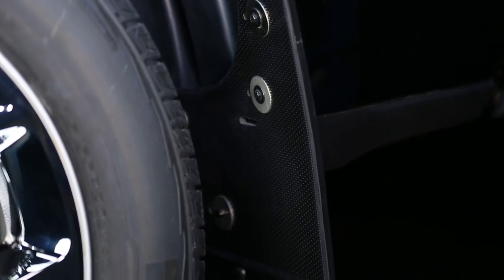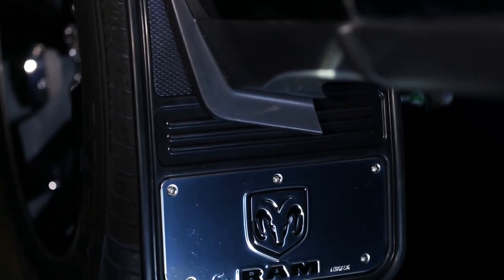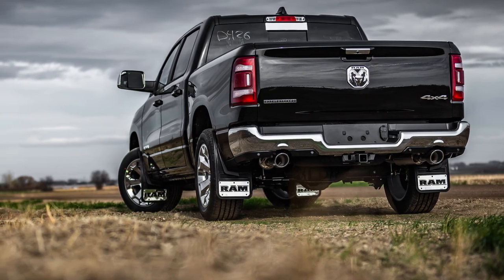Congratulations, you've just finished installing your Gatorback mud flap kit. If you found this video helpful, give us a like and subscribe. Check out the rest of our channel and our website for additional tips, tricks and installation guides. Thanks for choosing Truck Hardware.